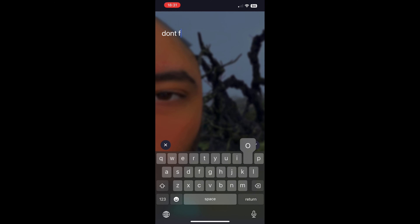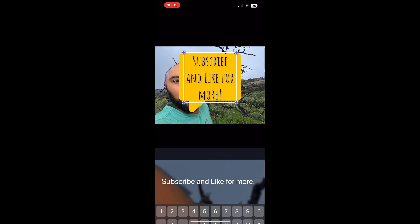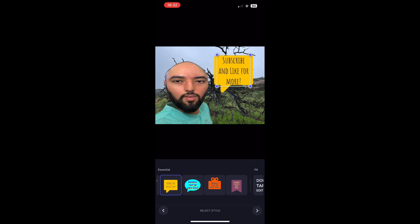And that was it! Someone's coming. Please subscribe and like for more. Let me know if you liked this, and send me a message if you want to talk.